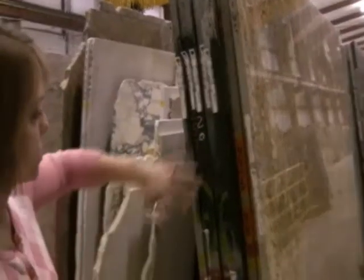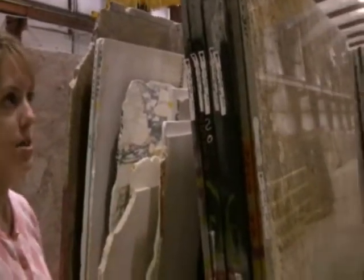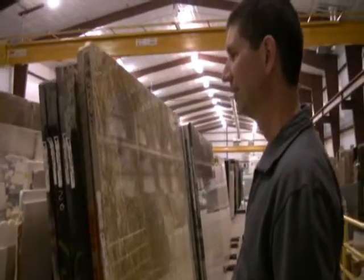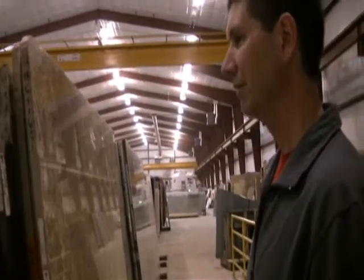Our designer Dana was our tour guide for the day. She explained that usually we'll just walk up and down the aisles, mark down any colors that catch our eye, and then do a process of elimination to narrow it down to one particular color that you really like. So let's do it.